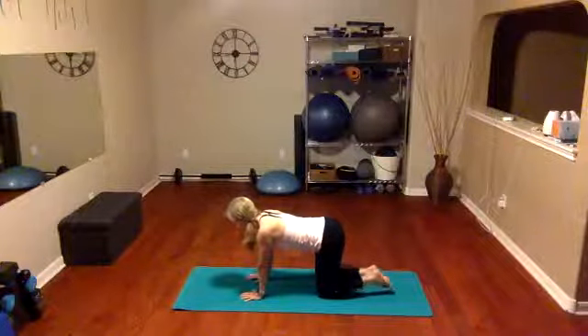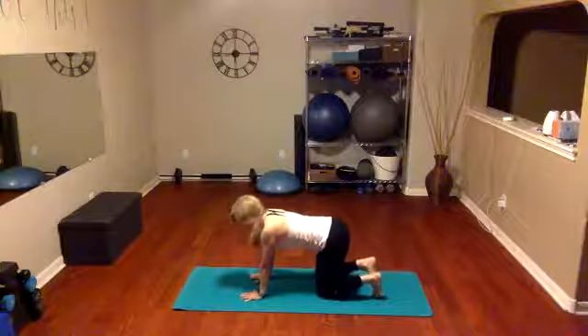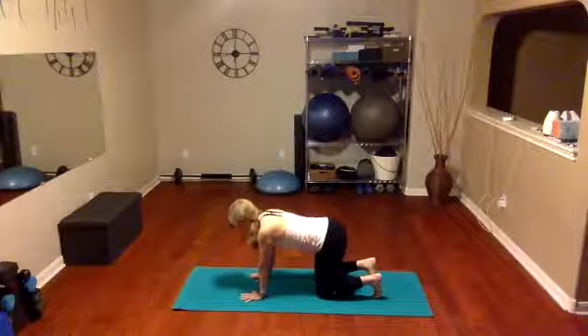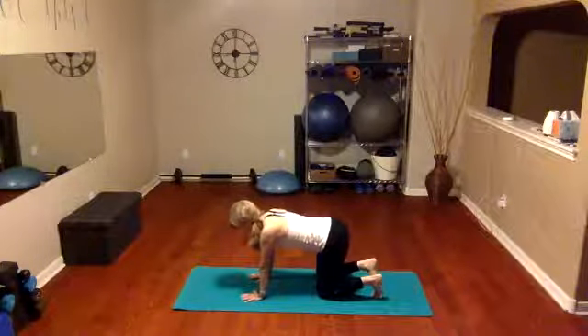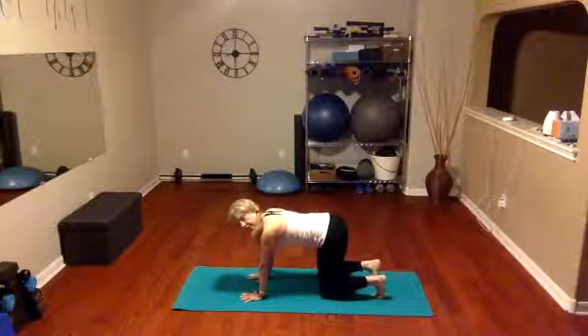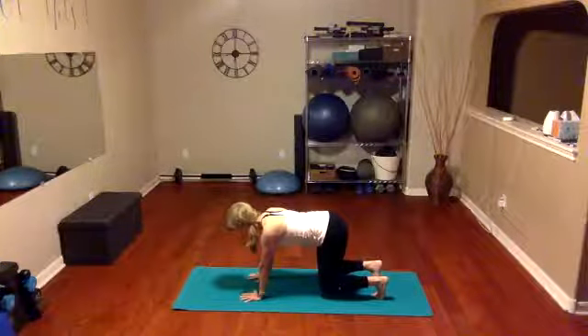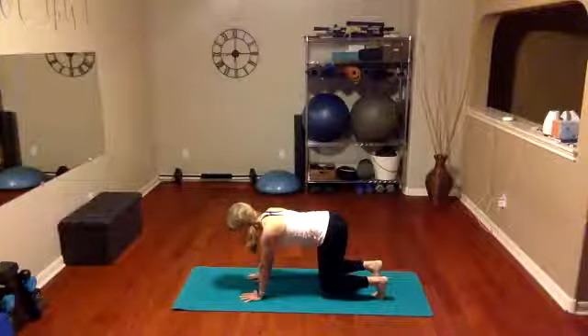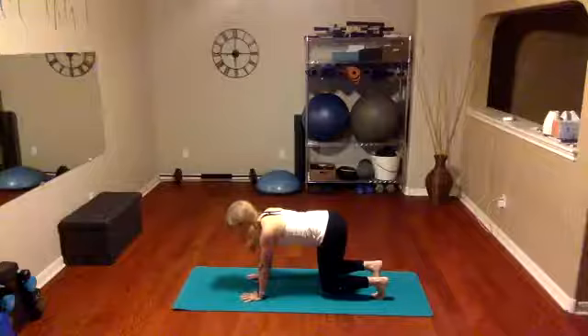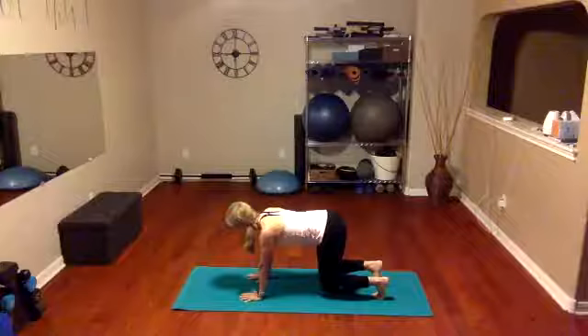We're going to take our toes, tuck them under — first time to use those this morning! Tuck those toes under and I want you just to lift the legs off the mat right here and hover — so you're still on all fours but you've lifted the legs off the mat and you're just hovering and holding. This isn't easy — this is like an isometric hold, tension in the legs. Inhale, exhale, and drop those knees down.